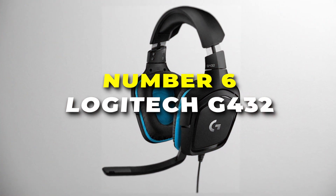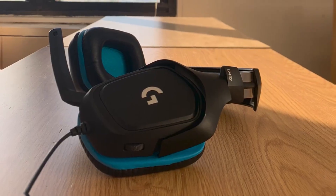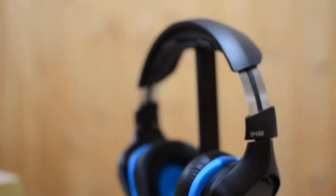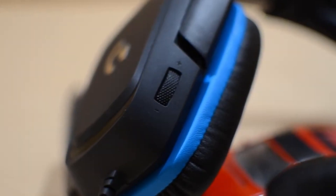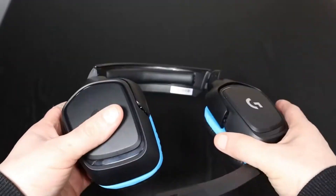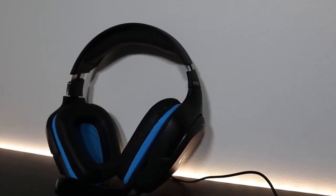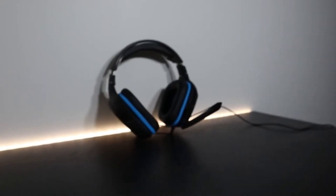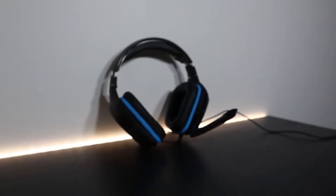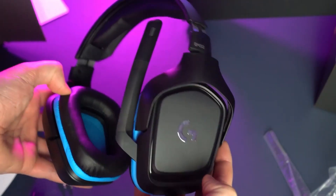Number six is the Logitech G432, a whole new level of gaming audio immersion. It's the best headset for surround sound on our list. Equipped with 50mm drivers, the G432 delivers rich and detailed audio, allowing you to hear every subtle nuance and explosive moment in your favorite games. Whether it's the distant footsteps of an approaching enemy or the thunderous roar of a virtual explosion, the G432 ensures you won't miss a beat.